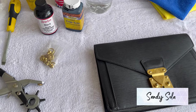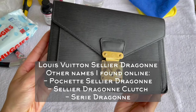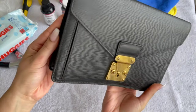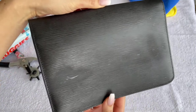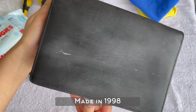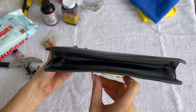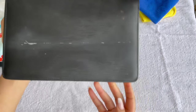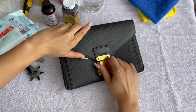Hi y'all, Sandy here. Today we're going to give this pre-loved authentic Louis Vuitton a cute makeover. This bag is called the cellular dragon — not sure how to pronounce it — anyway, it is a discontinued pouch produced in the 90s until the early 2000s. It's epi leather, this one is from 1998. I purchased this pouch pre-loved and it was only around 170 US dollars.